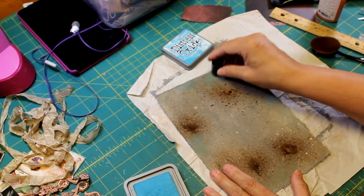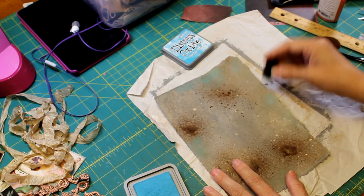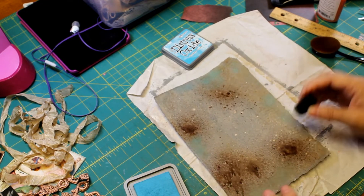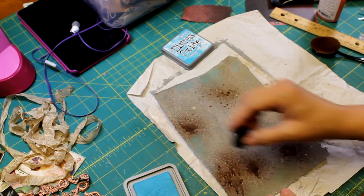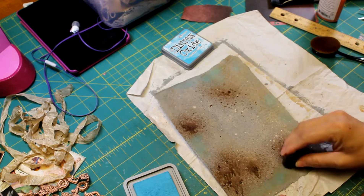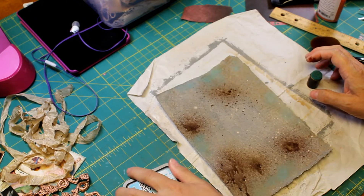Tim Holtz has like the corner on this market, doesn't he? Somebody needs to give him some competition and give us some more really cool stuff. Alrighty — I think that's going to be plenty.